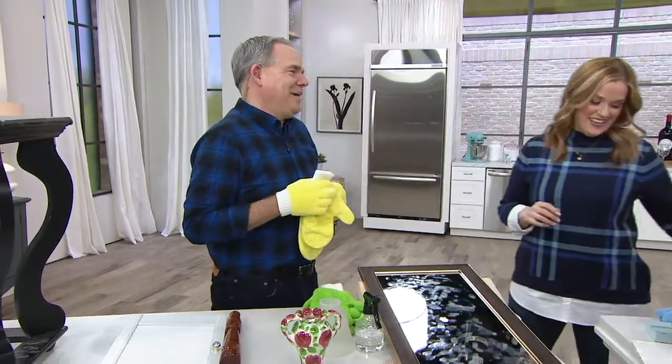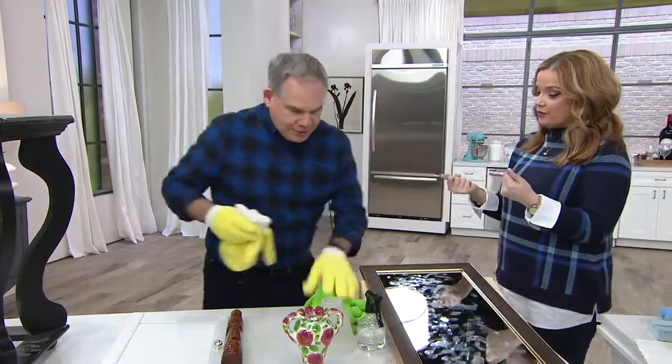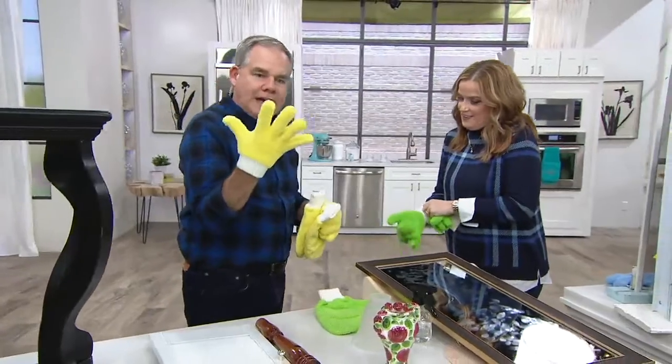Christopher Joyce is here today. Do you want to put on a set of the gloves? One size fits all — they're nice and stretchy. These are the long nap microfiber gloves.